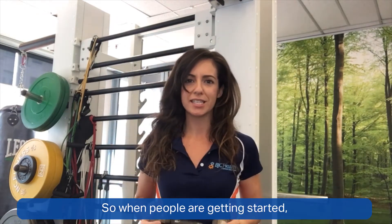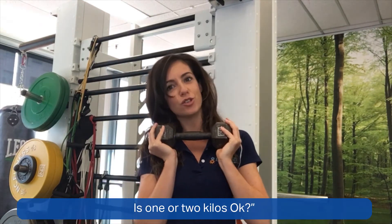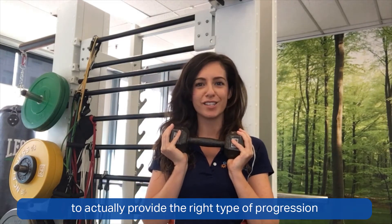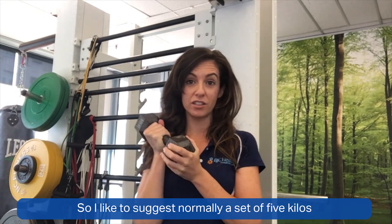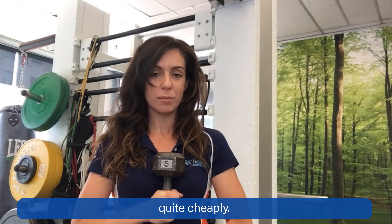When people are getting started and asking what sort of dumbbells they should get, and whether one or two kilos is okay, most of the time the answer is no. You need something a little bit heavier to actually provide the right type of progression for your muscles. I normally suggest a set of five kilos as a starting point, and you can pick these up from Kmart quite cheaply.